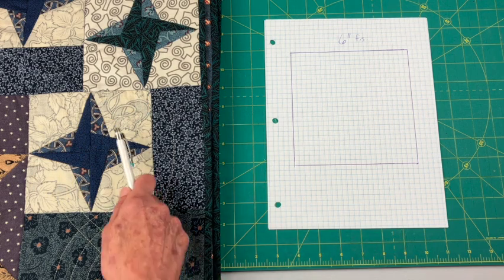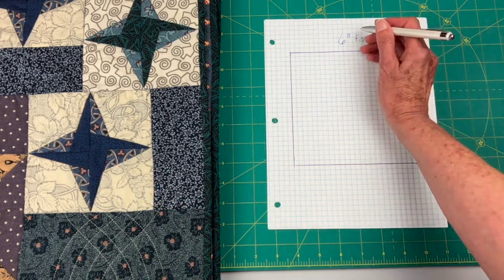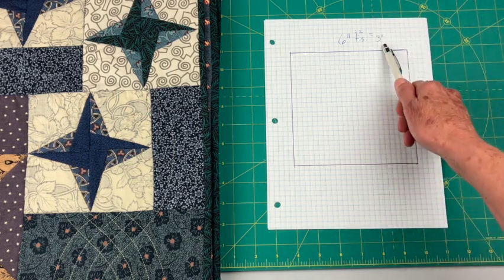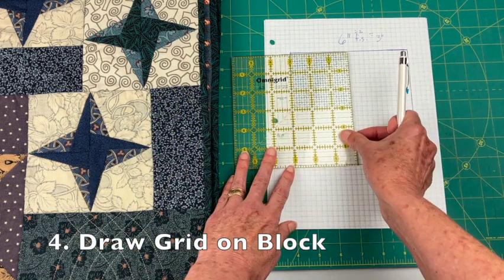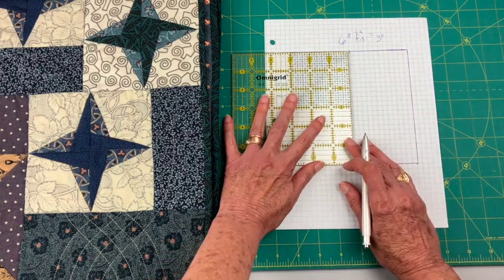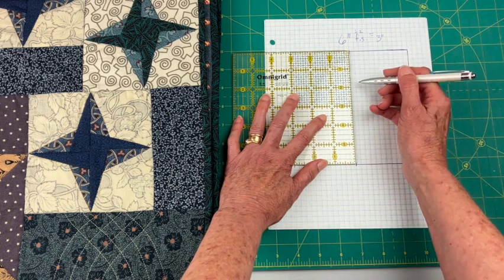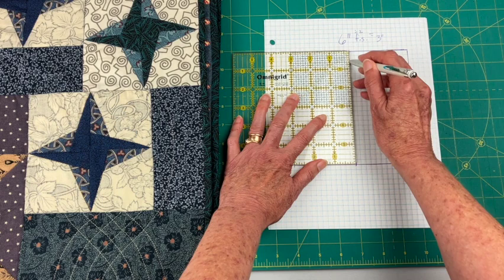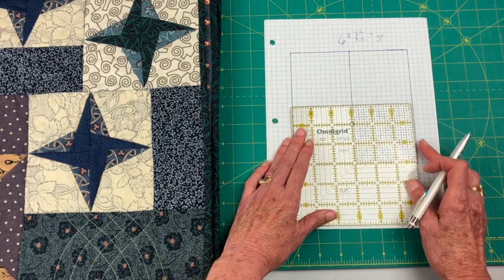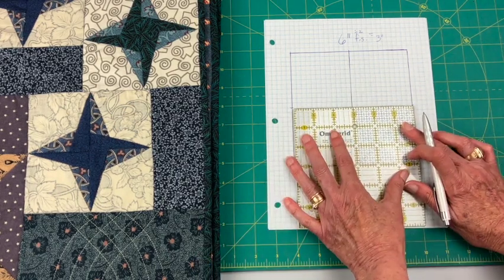Next I'm going to look for a grid inside the block — not all blocks have grids. You can see it's split through the middle here and here, so if I take a six-inch block and divide it by two, each section is three inches. I move over three inches, put a mark there and there, then find the three-inch mark going across and draw my three-inch line.